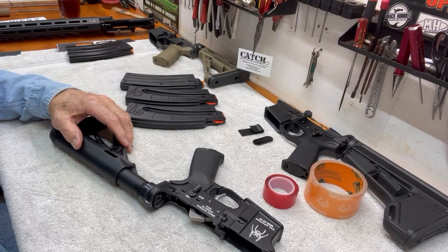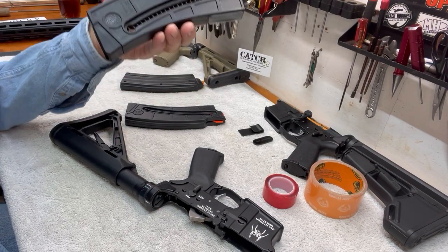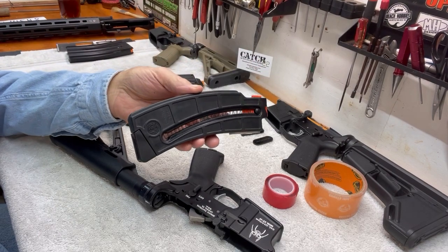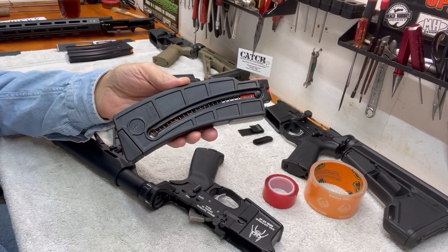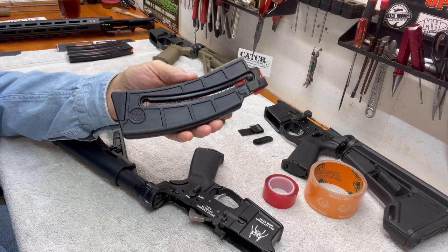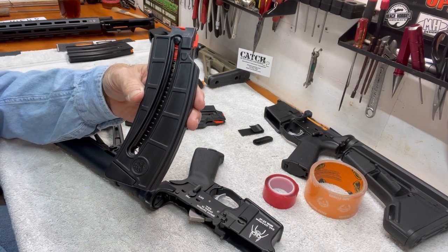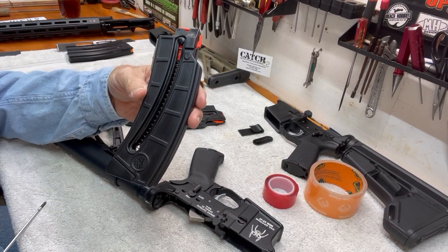Hello, Mr. Bob here with another show-and-tell video. Several weeks ago I did a video titled Catch-22 Bolt Catch and the Smith & Wesson 1522 Magazine. It was a video showing what it takes to get the Smith & Wesson 1522 Magazine to work in the AR platform rifle. These are made for the Smith & Wesson 1522 rifle and they work really well with them, but to get it to work with the AR, you have to do a little bit of work on it.